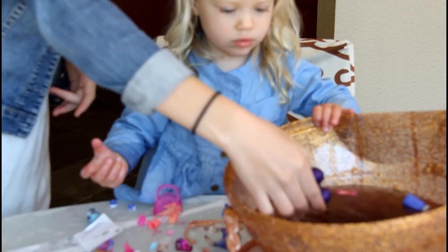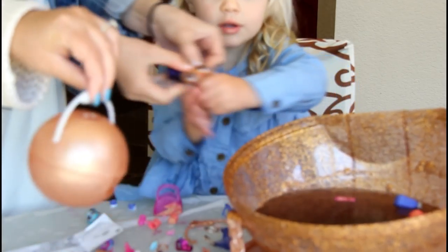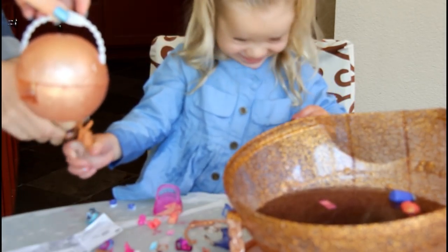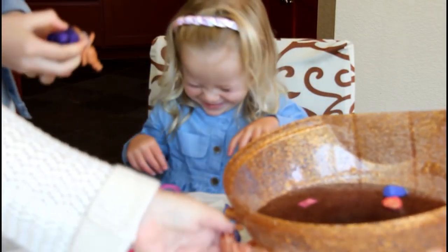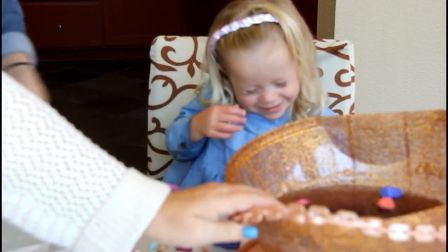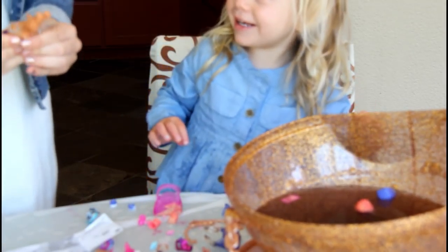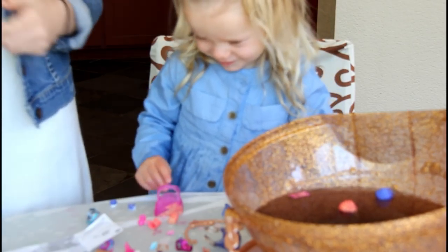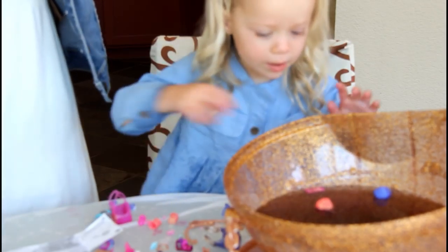Yeah. And then you make a purse out of all your little surprise balls. You can even make a purse out of the big one too, which is really cool. She's spitting on me! Should we get her dressed? Yeah. Okay.